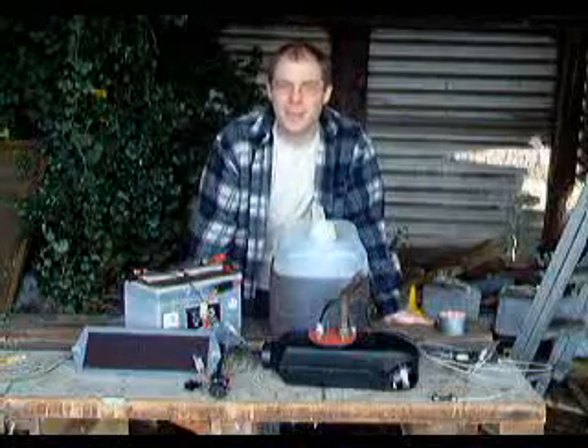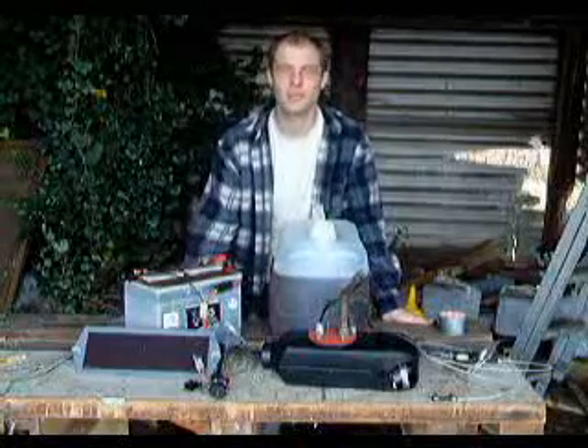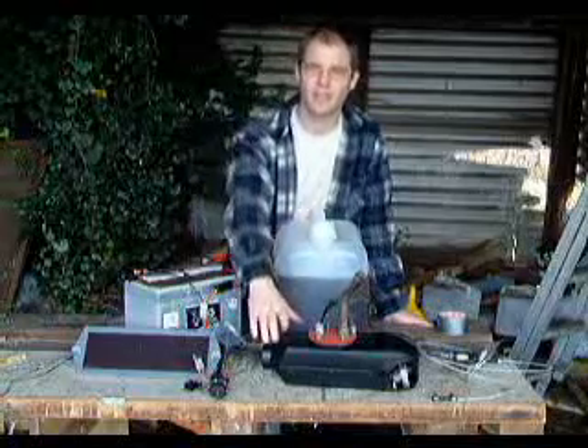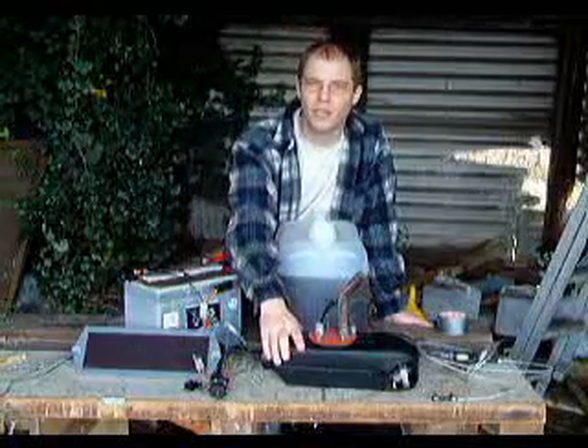Hi, I'm from Lough Farm. This is how we're going to keep ourselves warm this winter. We're using some of our biodiesel, which we obviously use in the truck, and a diesel hot air blower that we bought from eBay.